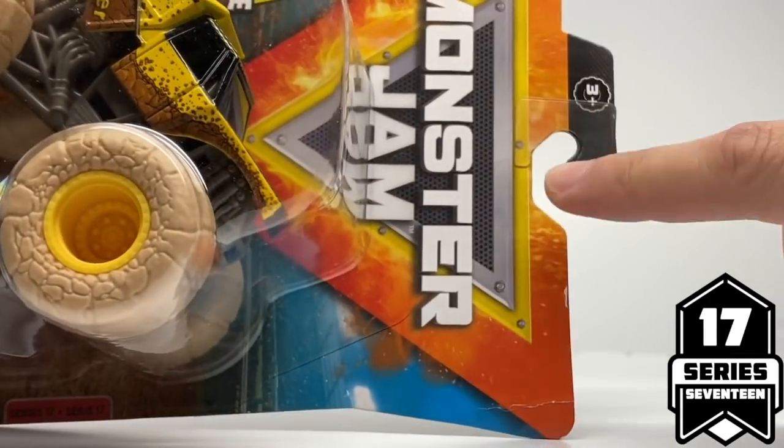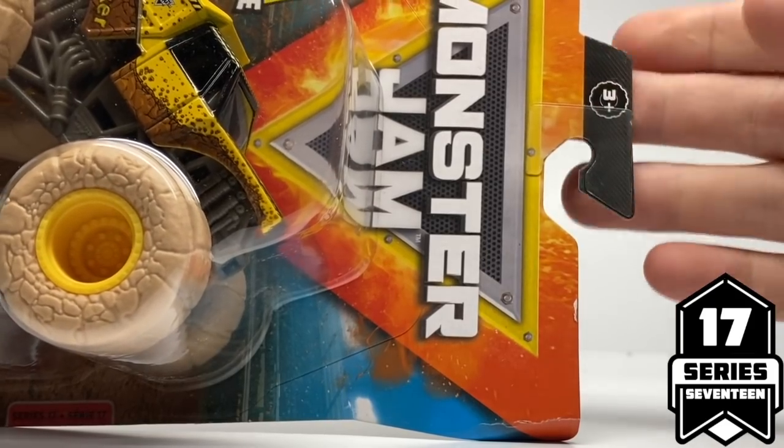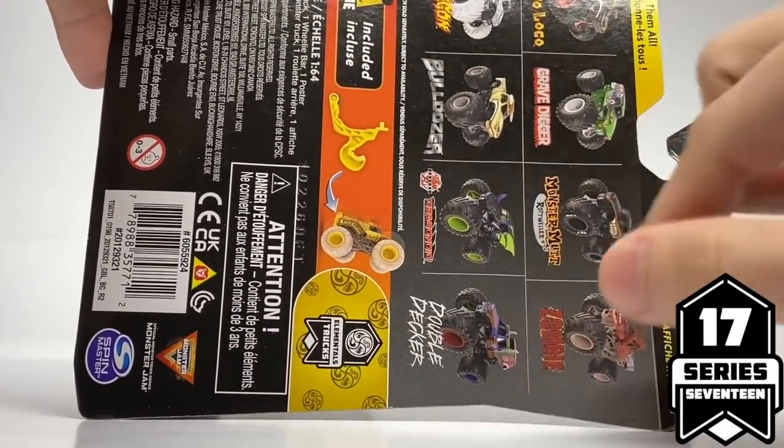Here's the first one, Earthshaker. They've also changed this little tag here. Instead of having a little child for the 3-plus ages symbol, it is now a little tire, which is really cool. And if you look on the back, same stuff going on — there's the rest of the assortment. So here is Earthshaker, and I do have this one already unboxed. There's nothing different from the earlier sample.